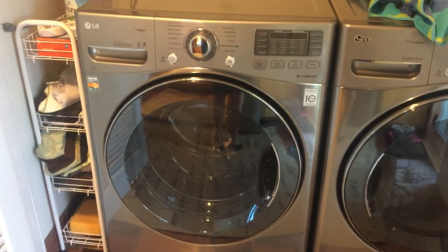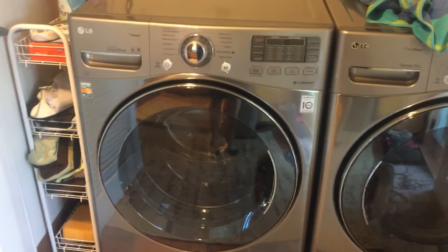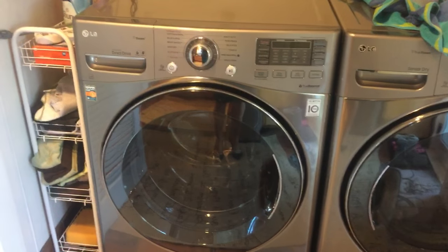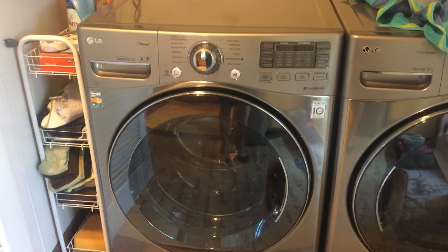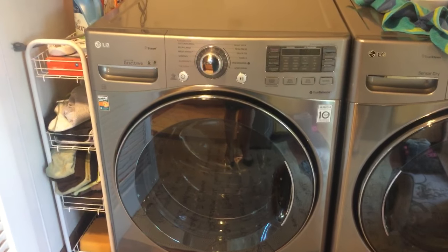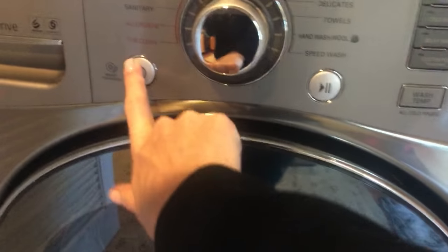Here's my LG washer. I've only had it two and a half years, paid a lot of money for the matching washer dryer set in graphite and I've been happy with it, but this week it just stopped working. It would not turn on — you would press the button for power and nothing would happen.